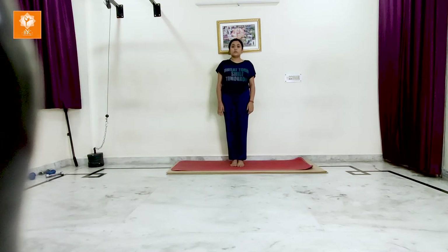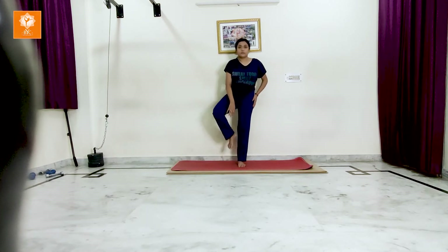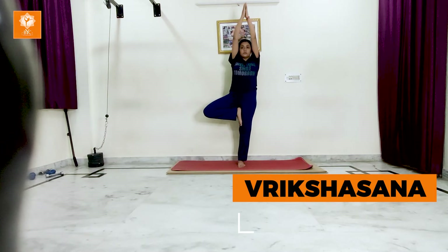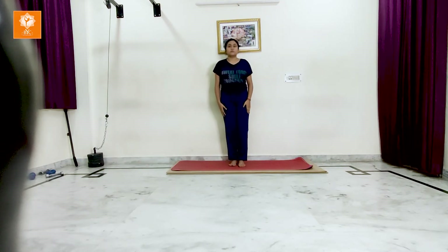If you want to increase your height, you have to practice Vrikshasana regularly. For this, stand straight and lift your right leg up to the thigh joint. Hold it there and make Namaskar with your hands. Stretch your arms towards the ceiling. Focus on one point. Hold it for 5 to 10 seconds and gradually come back.